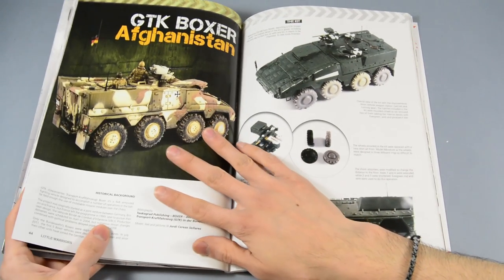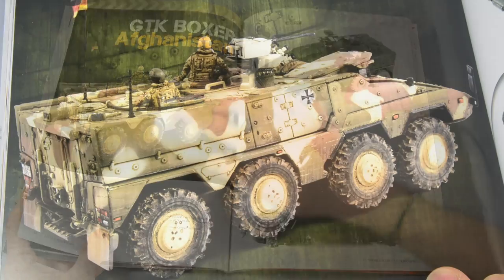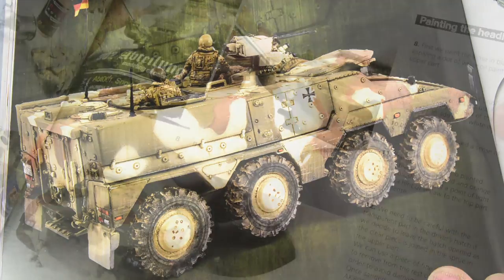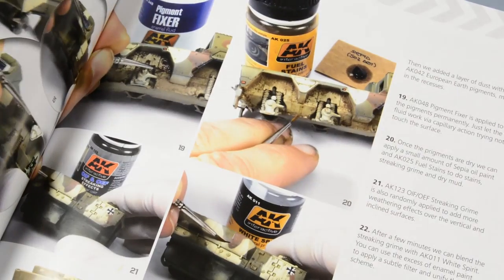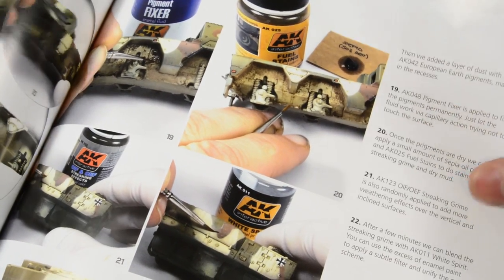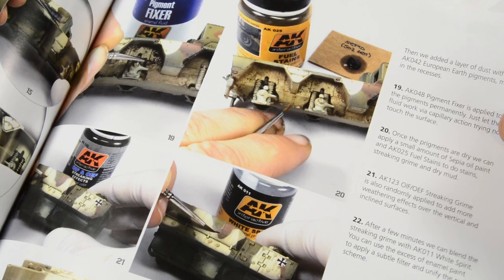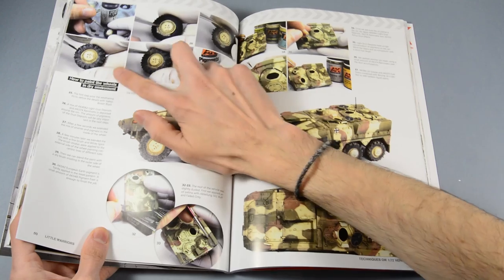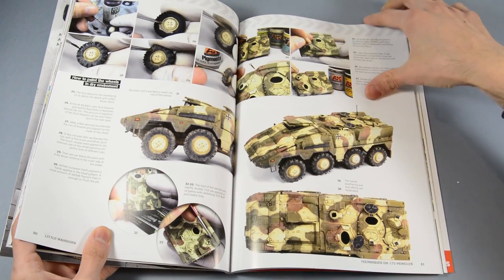Next one is a GTX Boxer from Rebel. It shows techniques to handle sharp camouflages in warm environments like Afghanistan. The articles are full of these small step-by-step tutorials for some parts of the vehicles.